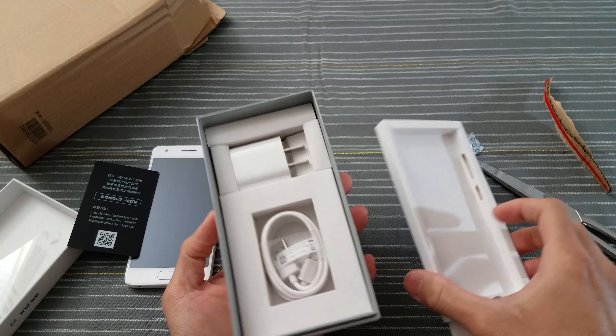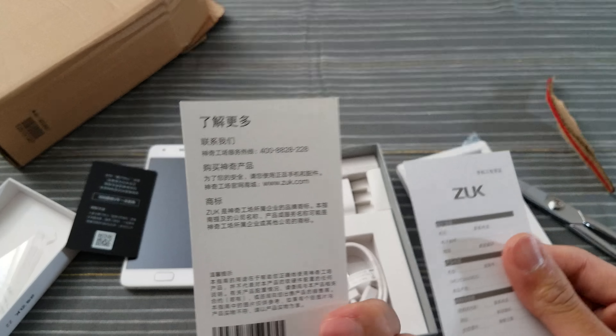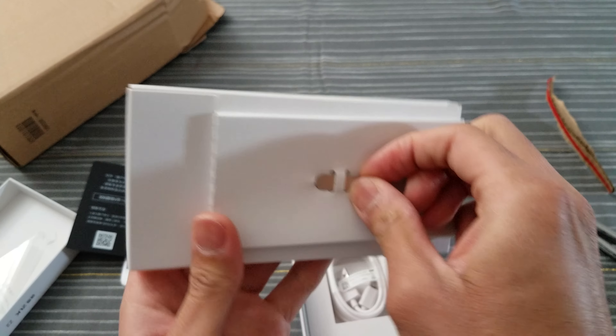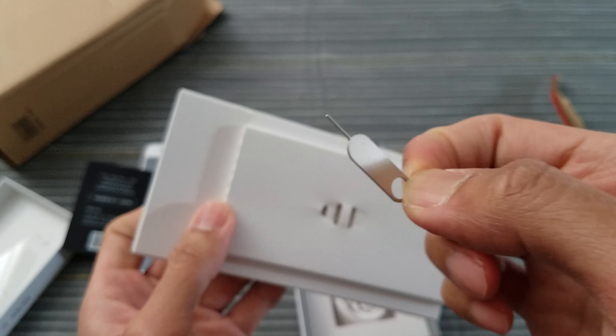Oh, nice — for a $200 phone, it's a nice presentation. What do we have back here? Manuals, probably in Chinese — can't read. And there's a SIM ejector tool right there. Don't lose that, very important.